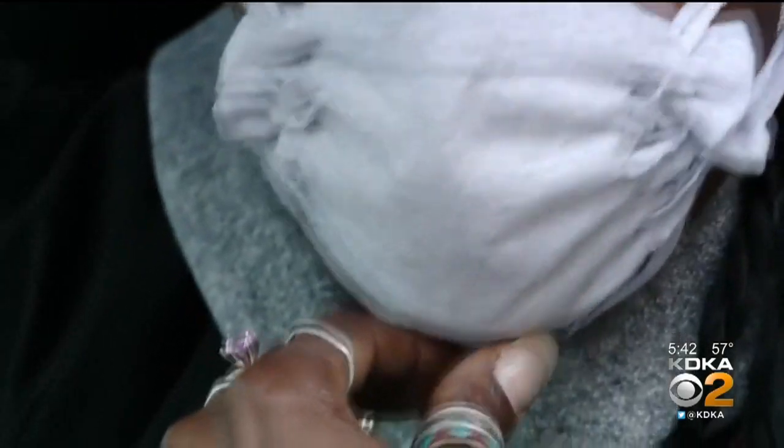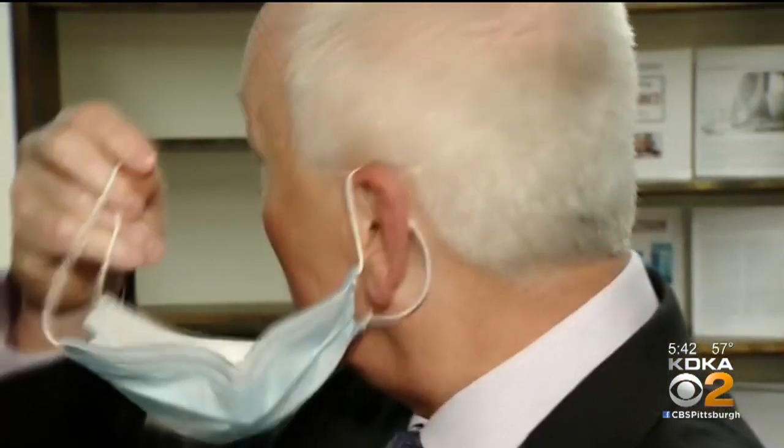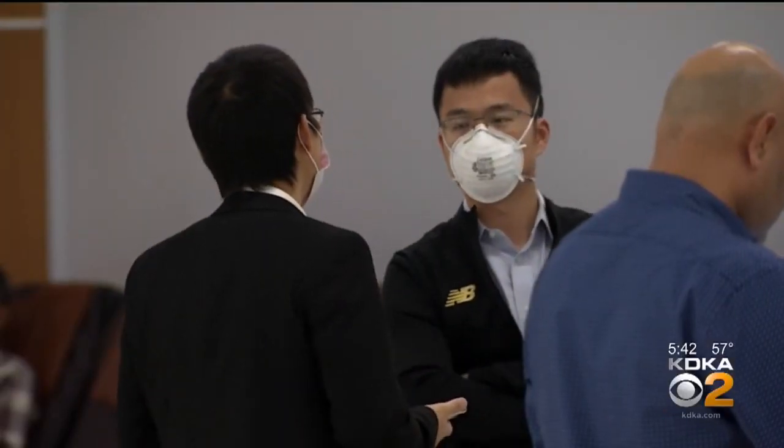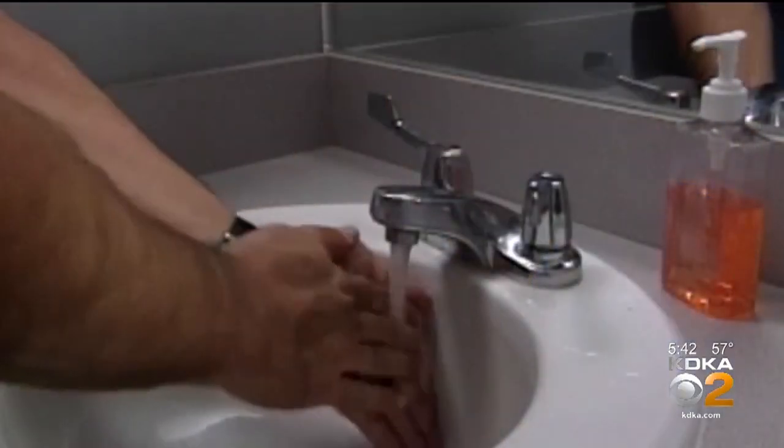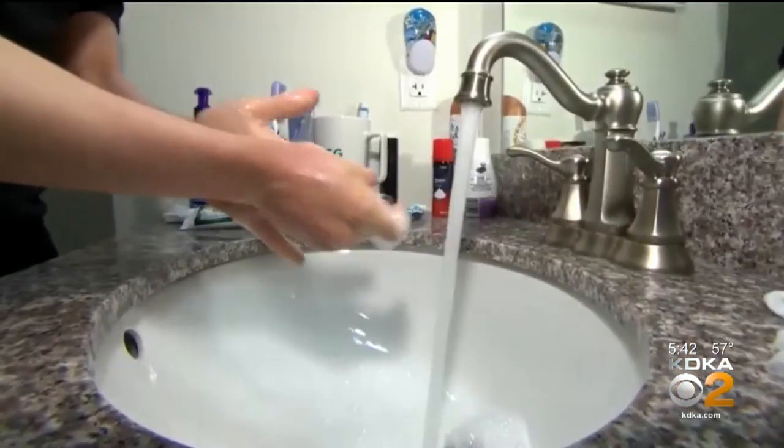Can you get coronavirus from the outside of a mask if you were to touch it and then touch your face? There are concerns for that — the virus may last on surfaces for some period of time. That's why when putting on and taking off the mask, you should not touch the outside of the mask. That's often easier said than done, which is why it's important to wash your hands before and after you take off the mask, and to wash the mask between uses as much as you can.